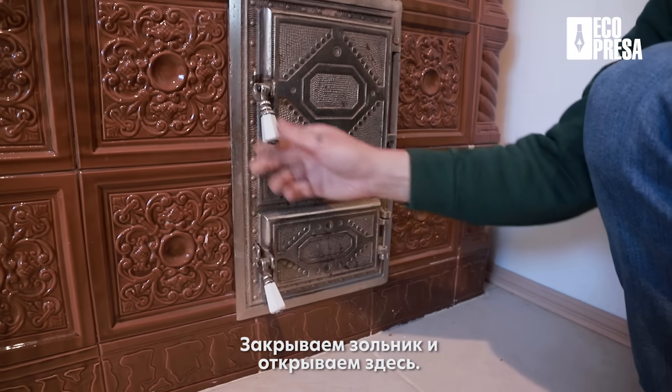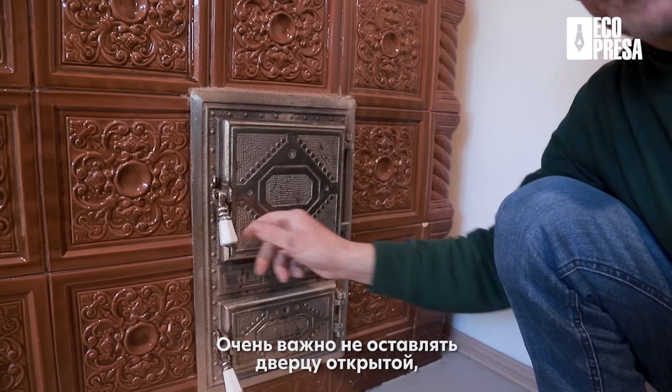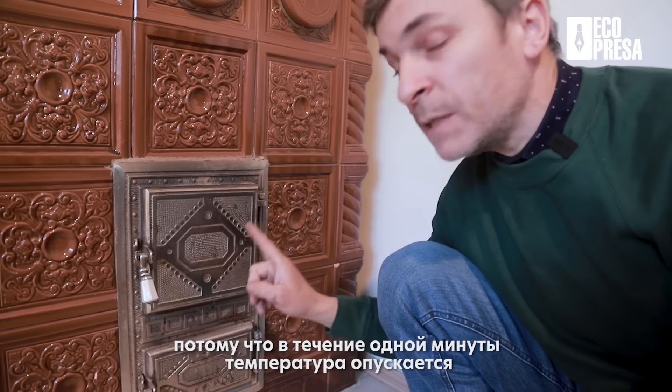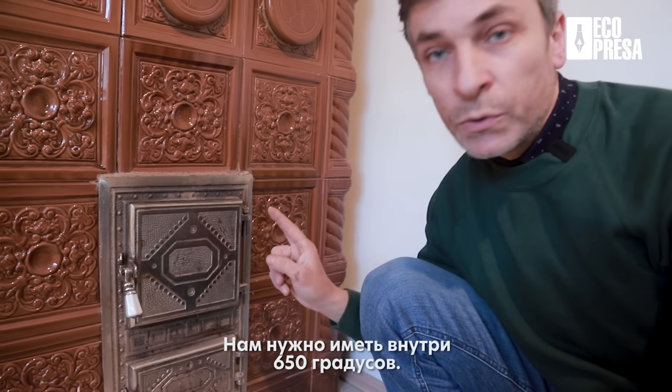Închidem cenușarul și deschidem ușa focarului. Închidem ca să nu răcim focarul. Este foarte important să nu lăsați ușa deschisă, căci în timp de un minut cu 400 de grade scade. Nouă ne trebuie să avem 650 de grade înăuntru, de aceea ușa ne stăruim să o ținem cât mai mult închisă.